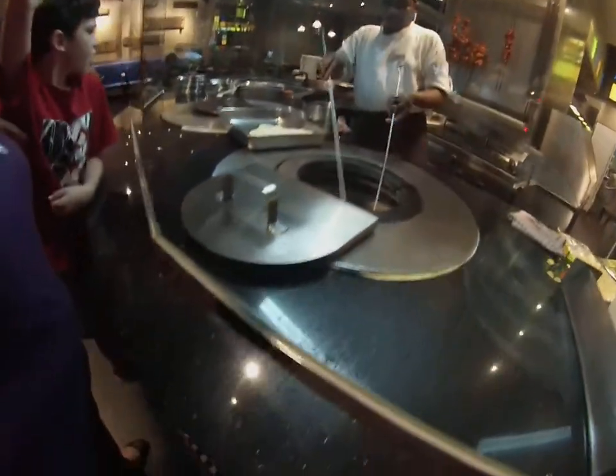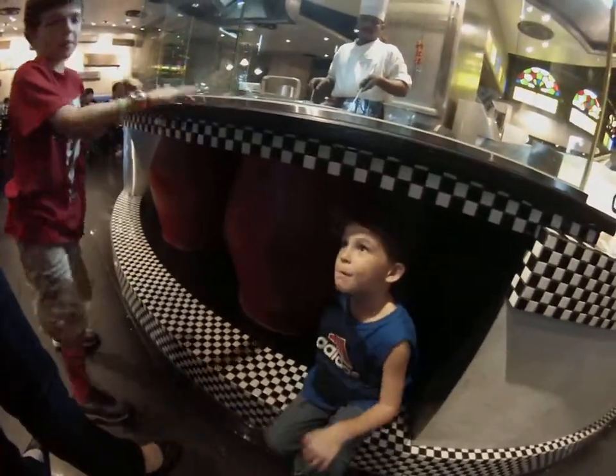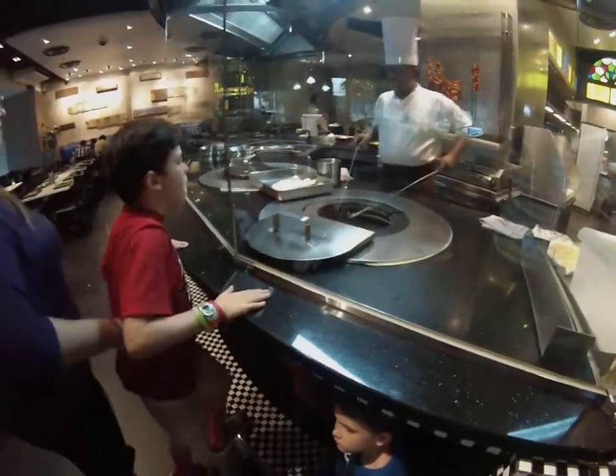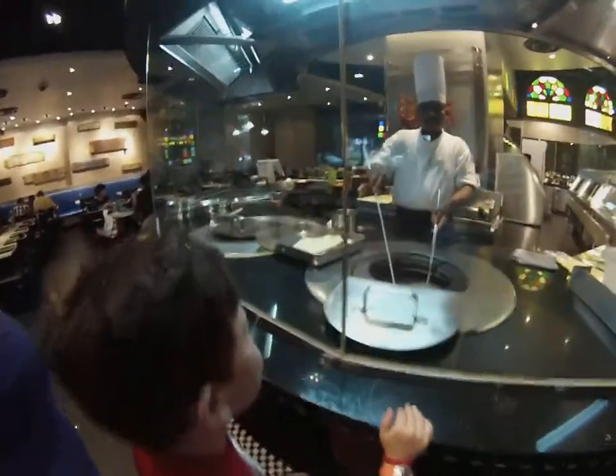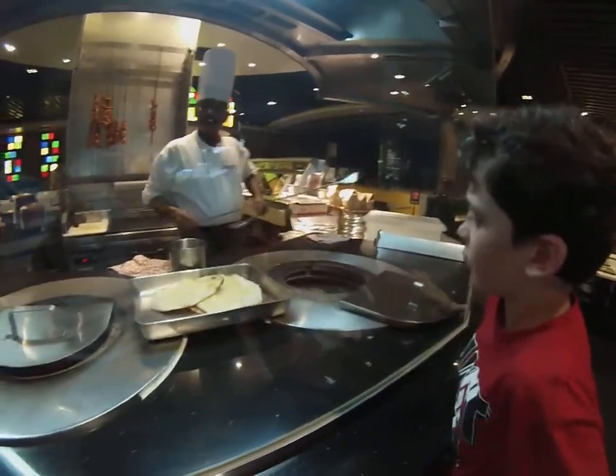There's the naan, there it comes — and there's the oven right there, I don't know if you can see it. Yummy naan! He puts the cheese on it before he plops it in there.